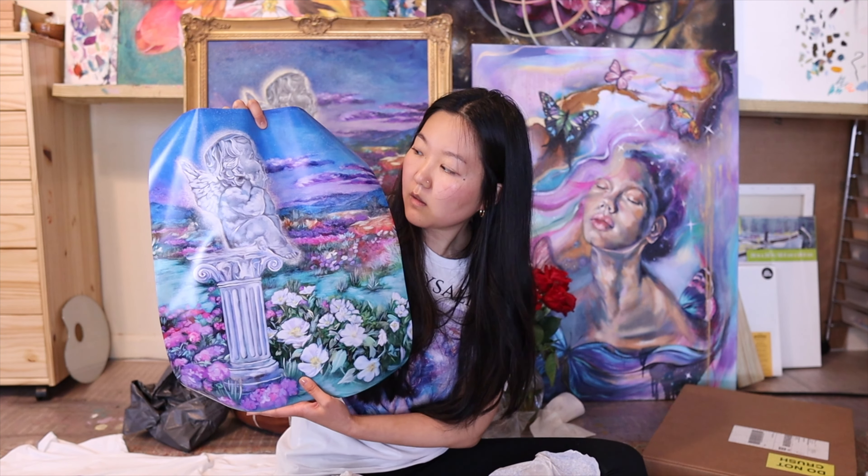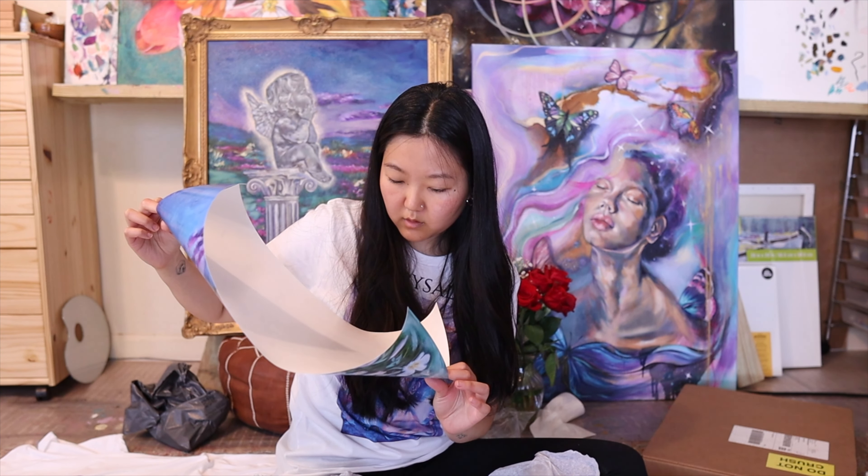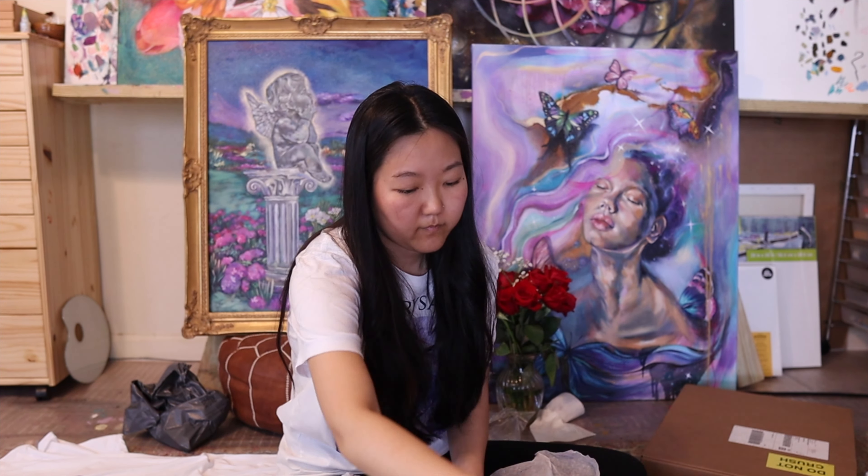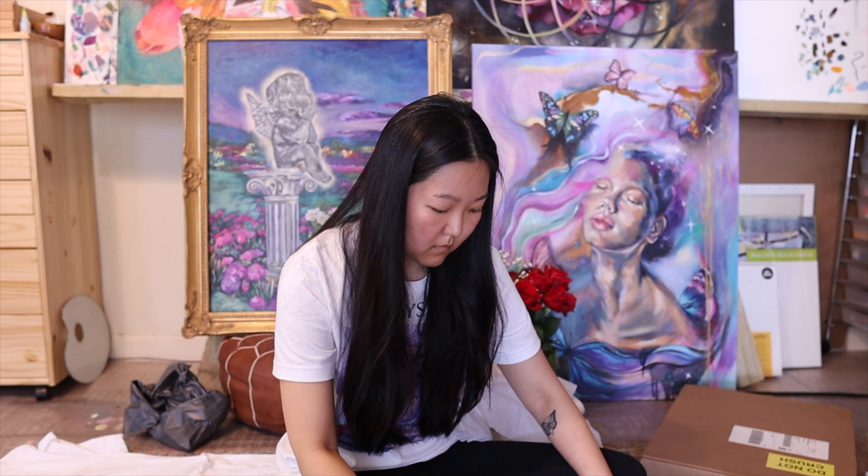I decided not to get my own printer so that I could do drop shipping, because I have another big project I'm working on — I can't tell you yet, but you'll know about it soon. This is the glossy paper — it's printed on Epson professional paper. I like Canon, I'm a Canon girl. It feels like poster paper, not fine art paper. There are these little echoes all over. I guess this is why people make their prints at home.